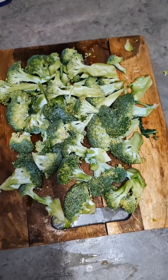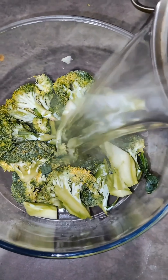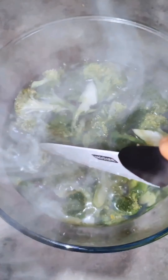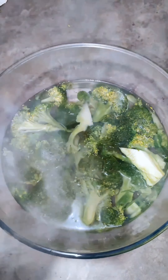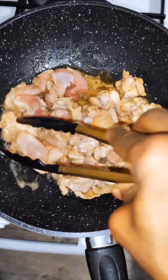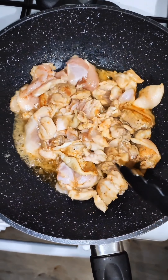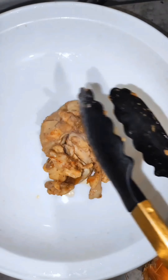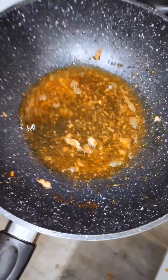I got my broccoli here, it's really fresh. I'm going to cut them into pieces and soak them in hot water and salt. While it's soaking I set it aside and go back to check on my chicken, continuing to stir it to make sure it's well fried. It's almost ready — this is okay for me, so I set it aside.